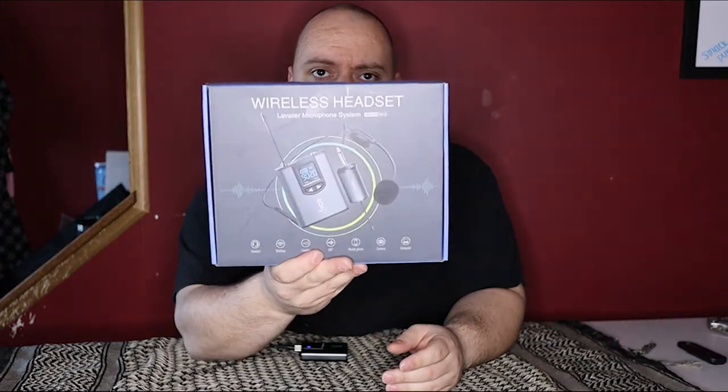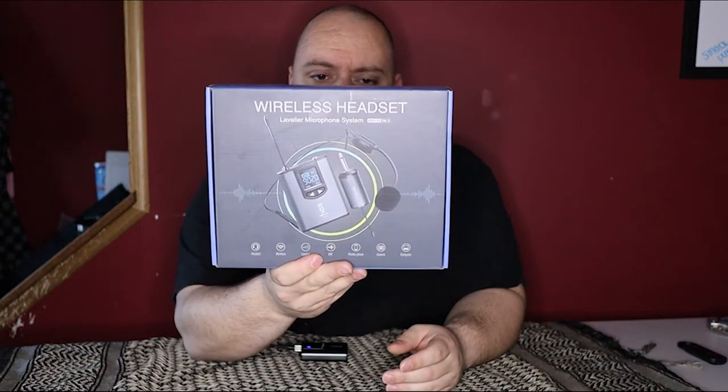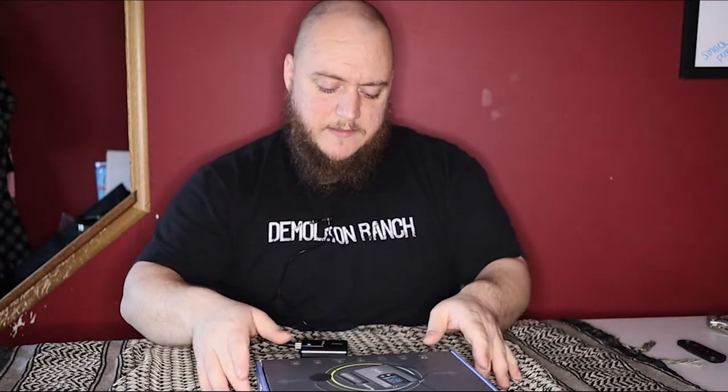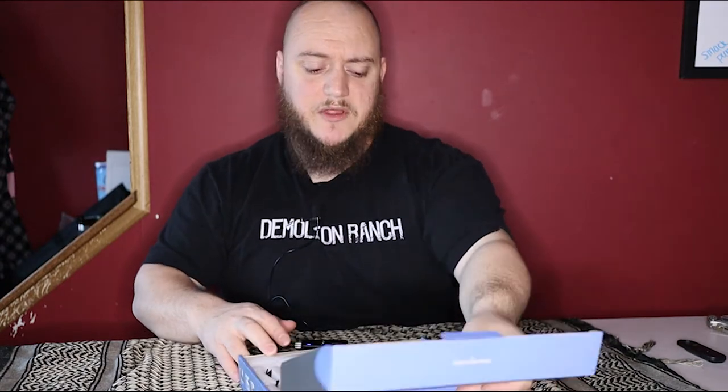What's going on guys? Matt here with TNM Product Reviews coming back at you with another review. Today we're going to be looking at what I use for audio for my YouTube videos through my Canon M50, and that is a wireless lavalier microphone system. I'll have a link to the product on Amazon in the description below. Let's take a look at what you get here.